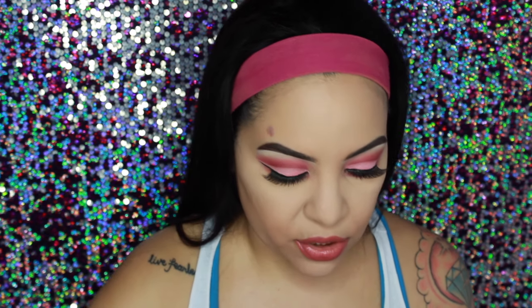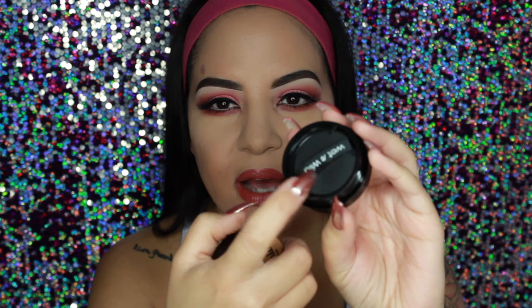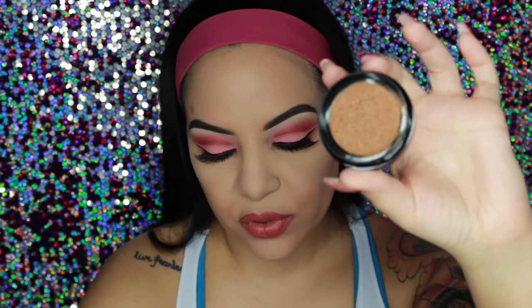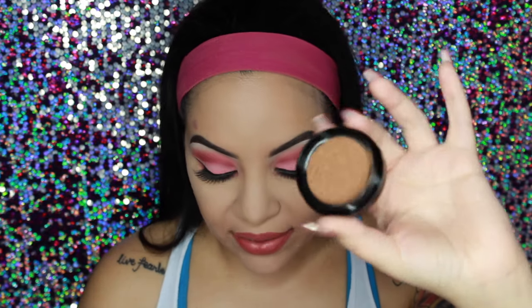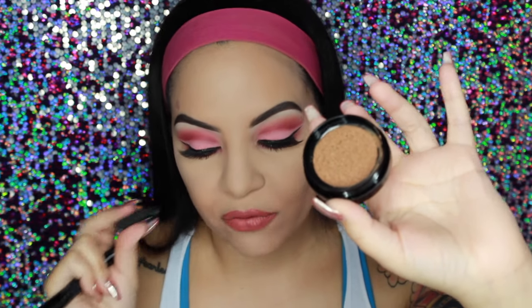I think it resembles a cushion foundation. So this is basically how it looks. It does come with this little sponge and it says Wet n Wild. All you need to do is pull this plate back and it's going to show you the product. I haven't tried this before — this is brand new to me — so I think the best way to apply this is definitely not with this sponge they offer.